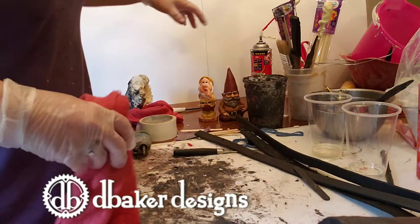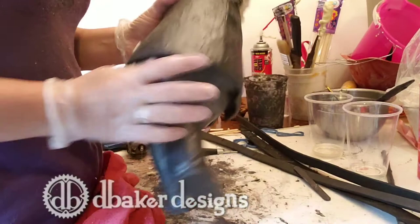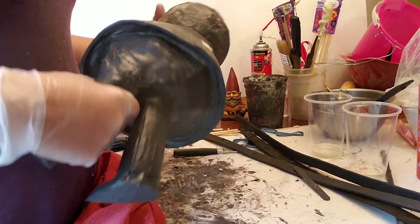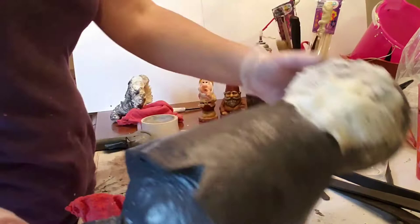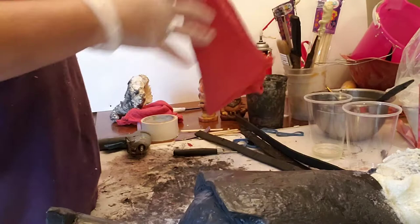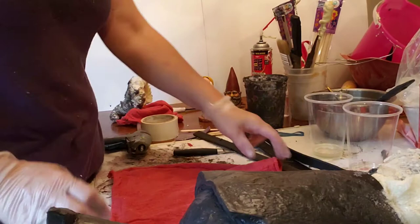Hi, this is Deanna Baker of D. Baker Designs, and today I am making some dwarves. It's been a long process of trial and error and I finally got it down. I'm using a black Habitat epoxy for the body, and there's Great Stuff foam in there and some EVA foam. I made the body covering it with that black Habitat, and I found a cool process because I wanted the clothing to look like material, so I bought some rags and made little tunics for the seven dwarves. These are going to go into a pool our friends at Legendary Escapes are making — it's a Disney-themed pool.